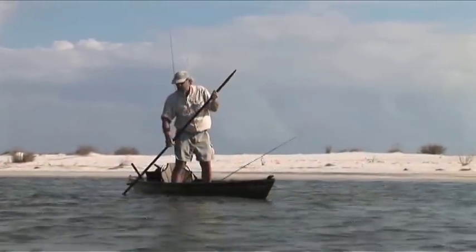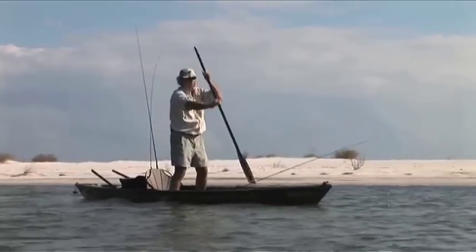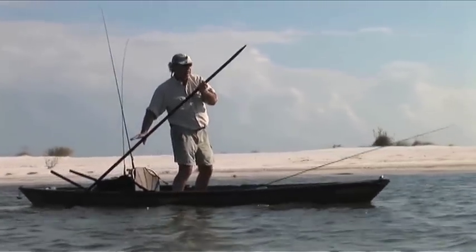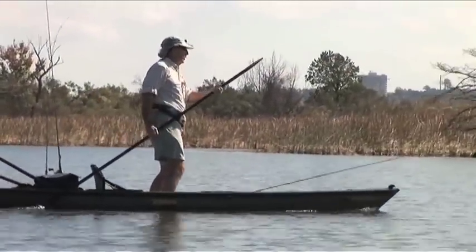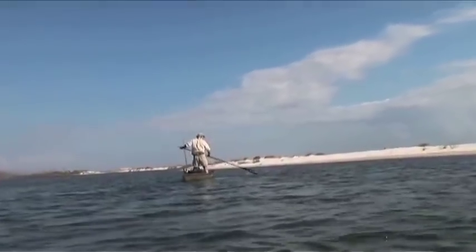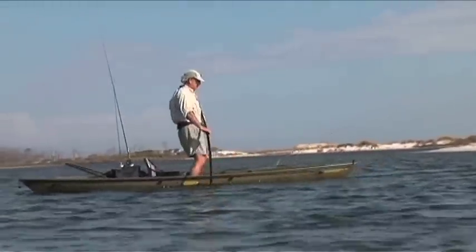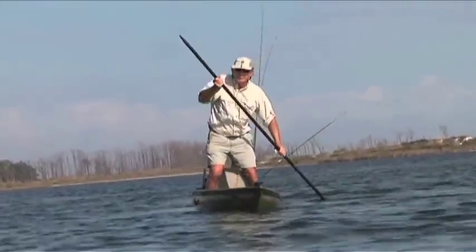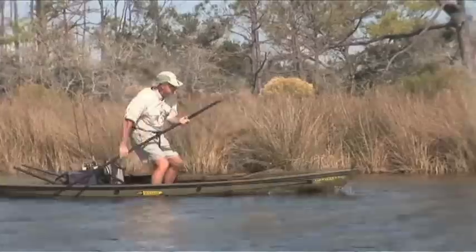If it's shallow enough to pole, I can pole, but if I come to a deep spot I can paddle. See how I'm steering with the paddle? It's just like a rudder — I can paddle and steer. You can use it for leverage against your body too; I can turn the boat around in its own length, take a stroke on that side, and I'm headed in the right direction. If the wind is blowing me along, I just take the paddle and steer with it.